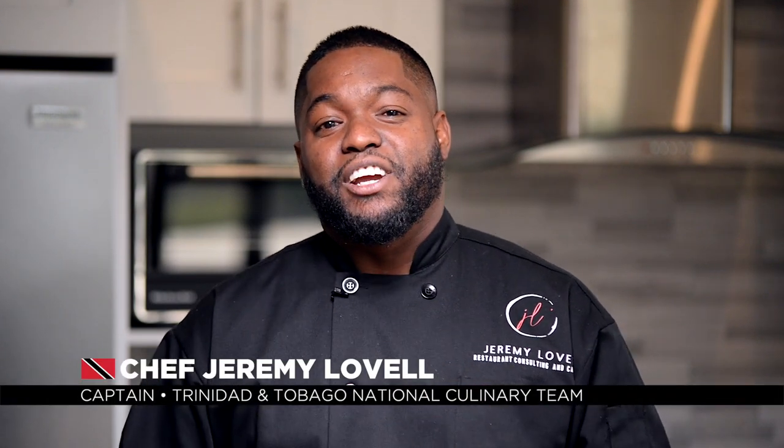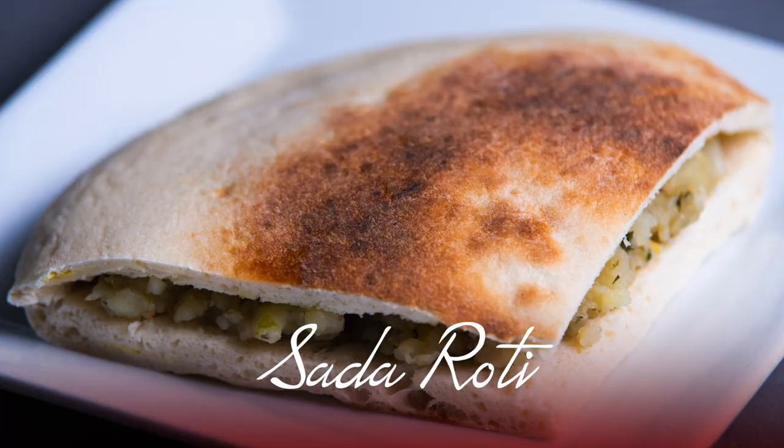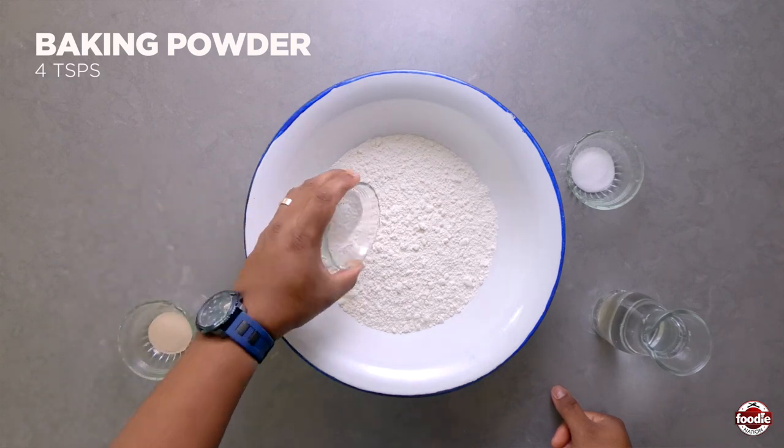Hi everyone, my name is Chef Jeremy Lavelle and today I'm going to share a special recipe with you. Today we're going to do some sada roti. We're going to start with our dry ingredients — baking powder.